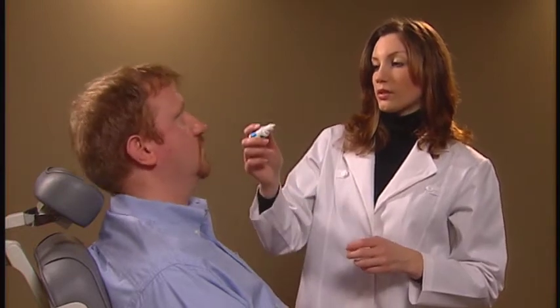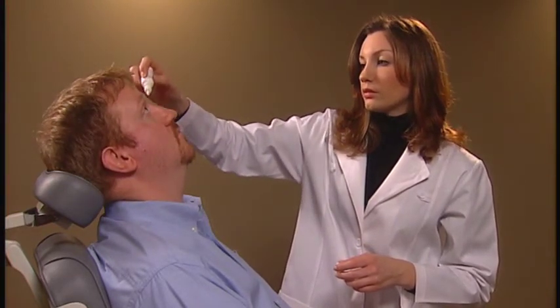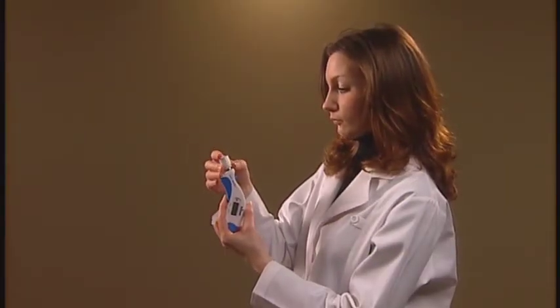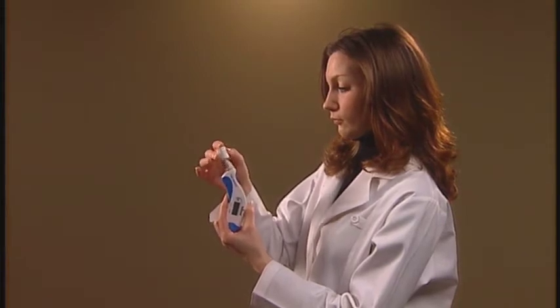The first step is to anesthetize the patient's cornea by the application of a topical anesthetic. The next step is to prepare the Tonopena Via Tonometer for use by placing an Occufilm tip cover on the transducer.